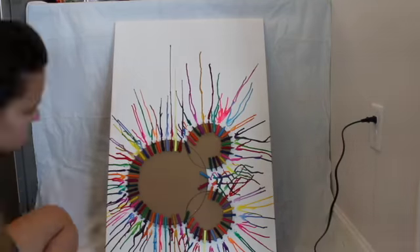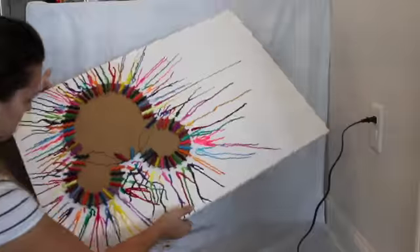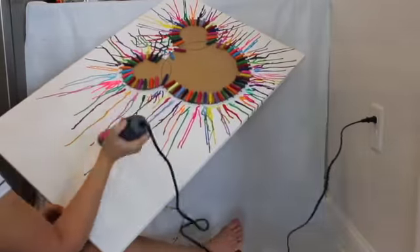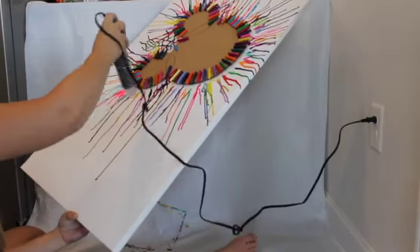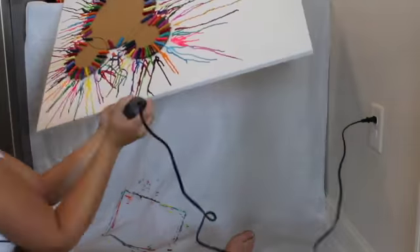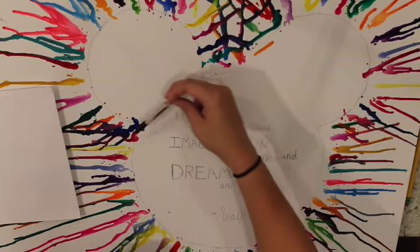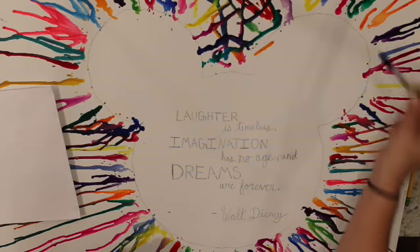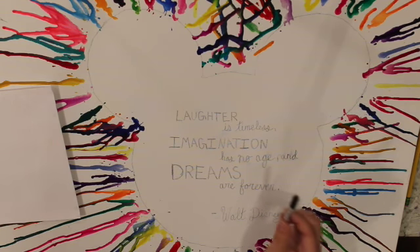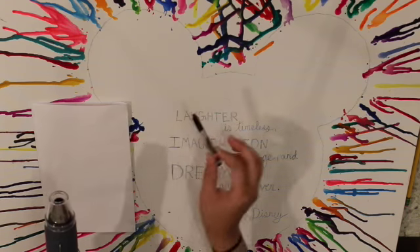Let's get started. Now I'm just going to take the black crayon and go around the Mickey part. I haven't decided if I want this to be black or not, but I'm going to melt it over here first and then put it on.